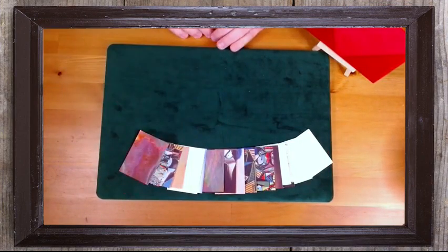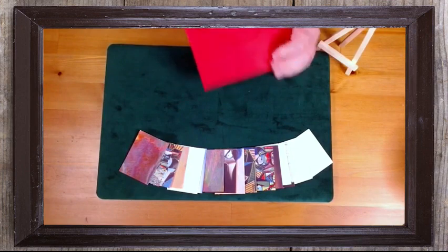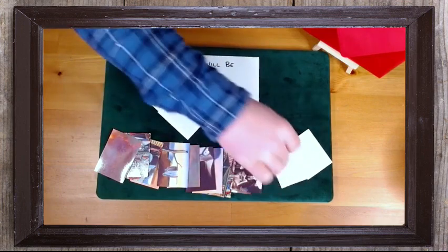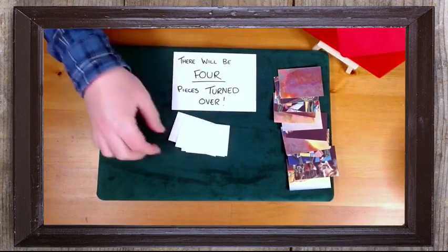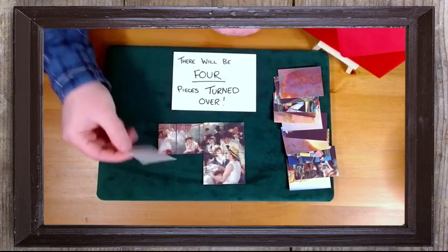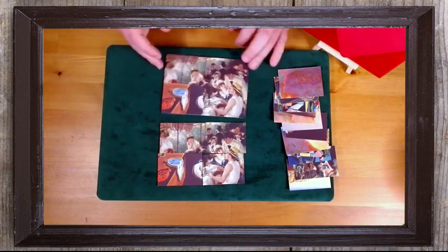Let's spread those out so we can see what's going on. Obviously no one could have predicted the order of that packet or how it was going to end up. And yet in my mysterious red envelope that's been aside from the beginning there is a postcard inside — and it says there will be four pieces turned over. Well let's see if that's right: piece number one, piece number two, piece number three, and piece number four. How weird is that? Well that is pretty weird. But we were hoping for something even more spectacular — because if I turn these over, we've got four pieces that hopefully make something quite spectacular. The luncheon at the boating... oh. That's a little bit unexpected — it's less of a masterpiece and more of a mess-terpiece. But strangely, everything worked out just as I had suspected.